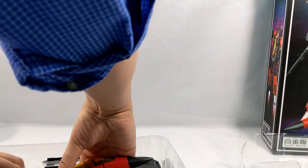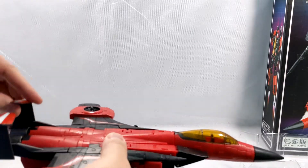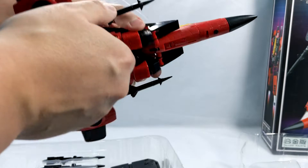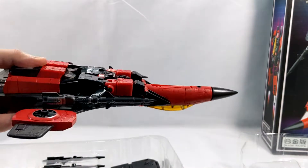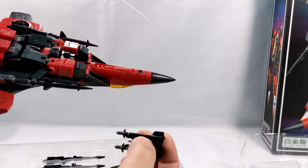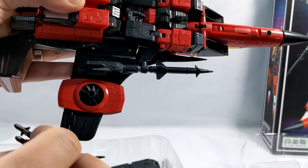First up we have got the actual jet itself. This is very, very reminiscent of the Hasbro Masterpiece Edition, so I expect it should transform very similar. We have missiles — an extra set. These almost look like the missiles that came on a Cobra Rattler. I'm assuming these will snap to the underside because we've got little pegs and little holes.